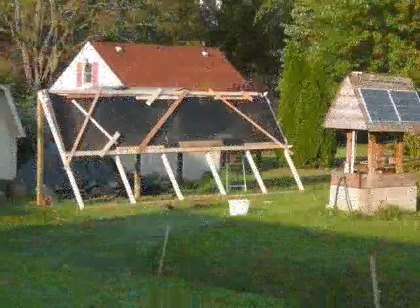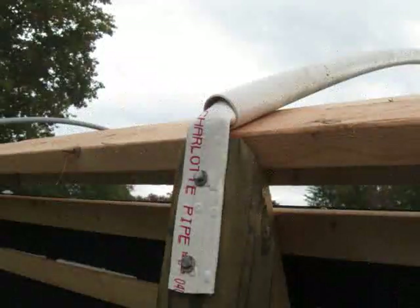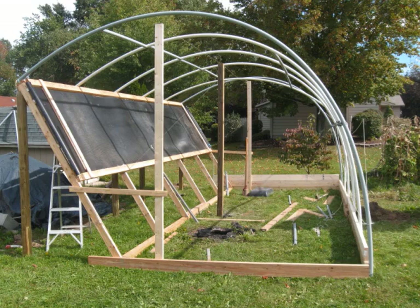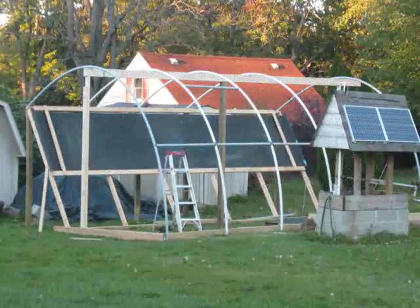Those are the PVC tubing that I'm using. Since we're in northeastern Ohio, in the snow belt, there's a rather strong structure.